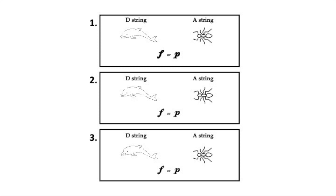What do you hear, number six? If you hear the D string, color the dolphin. If you hear the A string, color the ant. Then if the notes you hear are loud, circle F for forte. If the notes you hear are soft, circle P for piano.